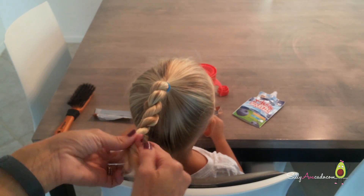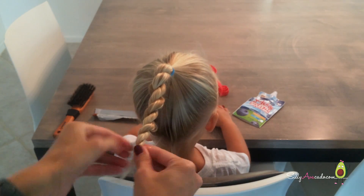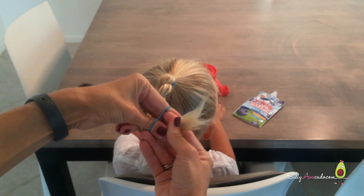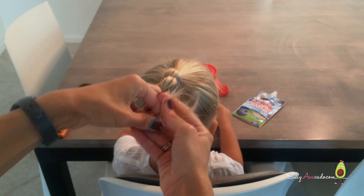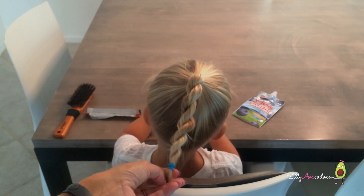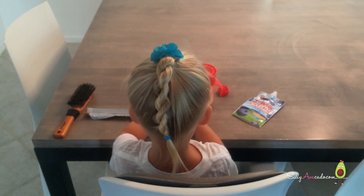So pretty. We're ready for school. You can add a ribbon, flower, or a bow, or you can just leave it with the rubber bands. Oh, gorgeous.